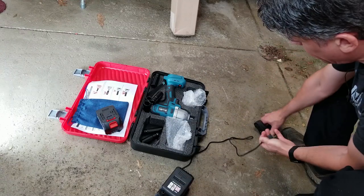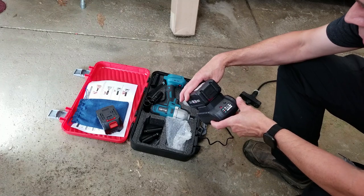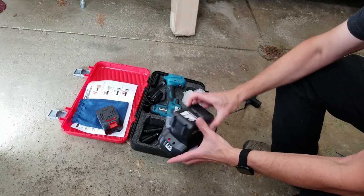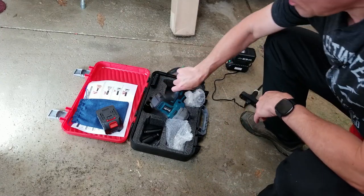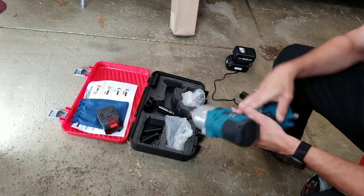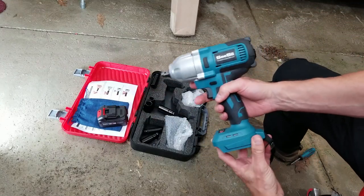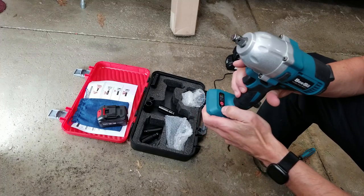We got the battery on there. I'm going to plug the charger in and it lights up red, which means charging — so we're charging that battery. We have the wrench itself here. This is an electric impact wrench, it is 24 or 21 volt, so it should have fairly high torque. It does have a battery level indicator on there.